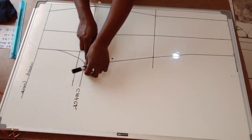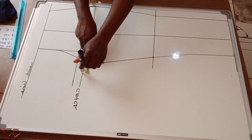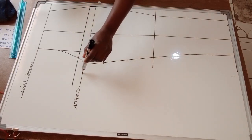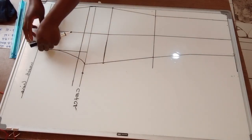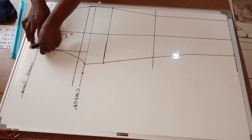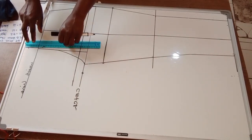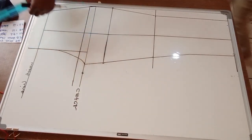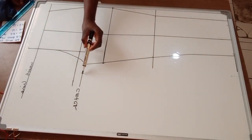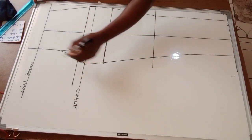I'm going to extend my crotch line by 1.5 inches. Then I'm going to go on my waist and go upwards by 1.5 inches. Next, I'm going to connect the points and connect the crotch extension to the 1.5-inch hip extension.